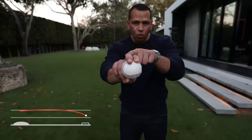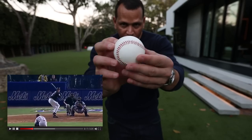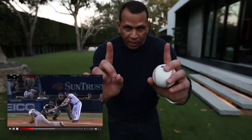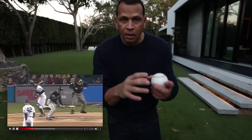He puts a little bit of emphasis right here on his middle finger, and that creates a little bit of turn. Right when it gets to the plate, it makes a left turn. Think about a number two pencil. And that's why, when the ball goes like this, it carves up left-handed hitters.